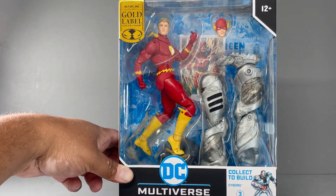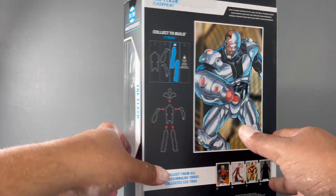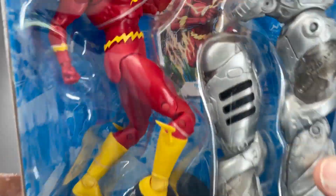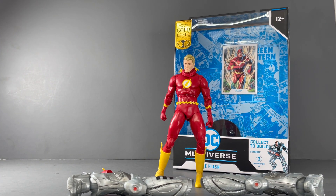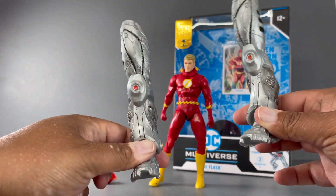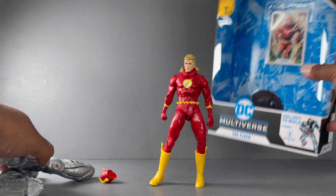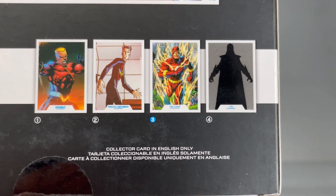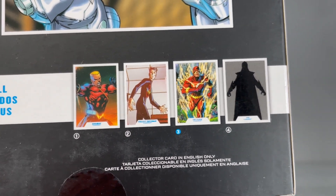It comes with a maskless head sculpt as well as a masked head sculpt, which is great. You also get the legs for Cyborg, so Cyborg is finally getting completed. This Flash is part of the Target exclusive year-long Flashpoint Build-a-Figure wave, which means you have to buy all four figures to build Cyborg. We already have Aquaman and Superman, and this is the Flash — the third.